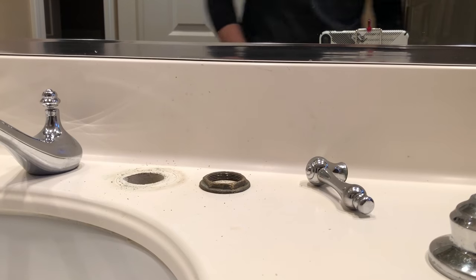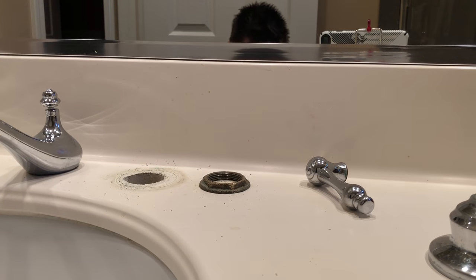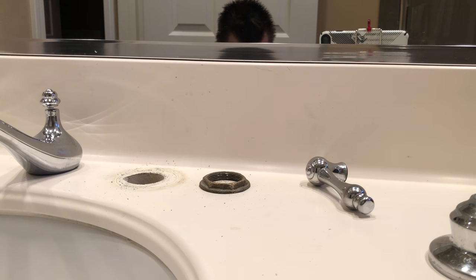I'm removing the hardened stem here, but it all works the same whether it's a Kohler, a Price Pfister, or any of the other types of cartridges.